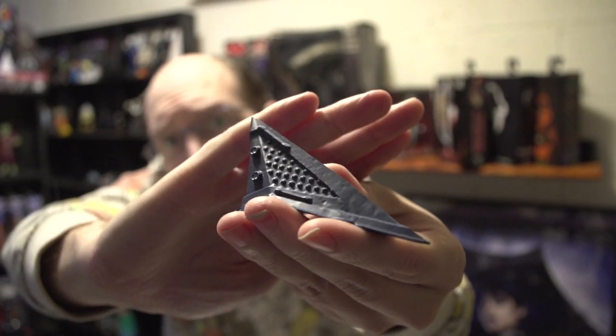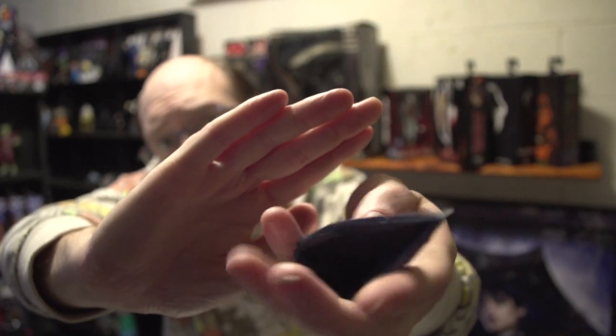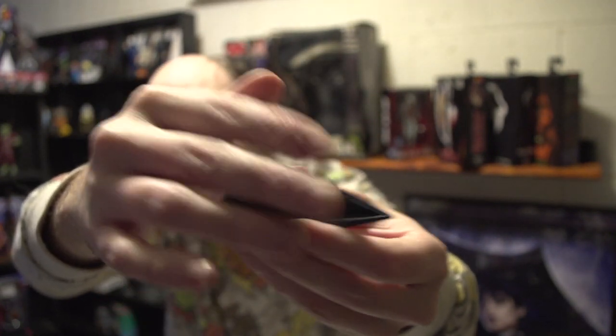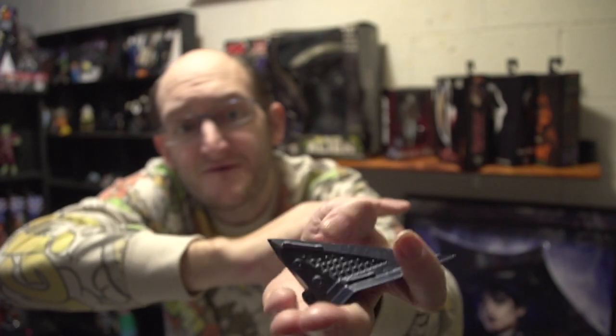It's definitely got a lot of weight to it, and it is metal, so you can definitely hurt somebody with this. But yeah, it is pretty cool. Even if it is a miniature prop, I think it's pretty awesome.